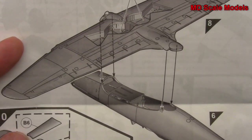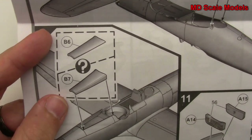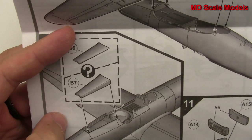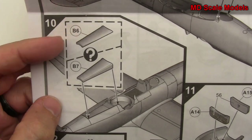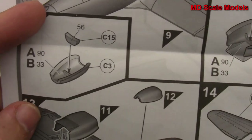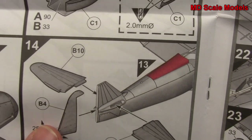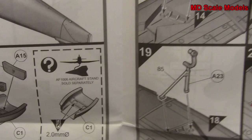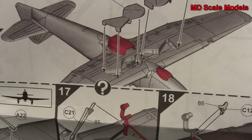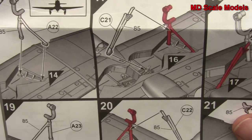We mount our wings to the fuselage, and depending on which option you're making, we put the top of the fuselage on. We add our radiator and put all that on the fuselage. Next we put our rudder and elevator on, then wheel well covers if you're going to have them closed, and then landing gear if you're going to have it landing gear down.